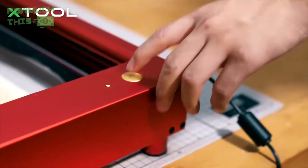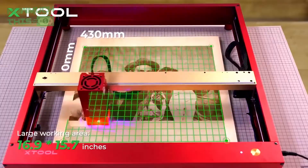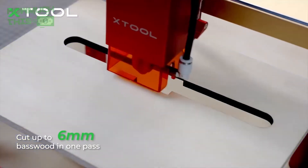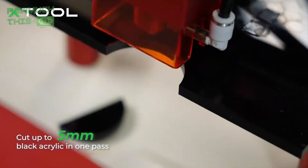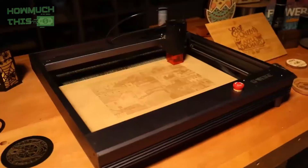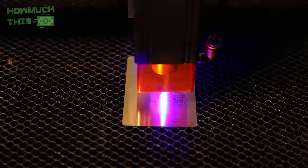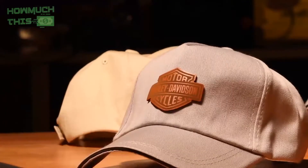Hey guys, welcome to HowMuchThis. Discover the top laser engravers of 2024, featuring cutting-edge technology and exceptional performance. These five models stand out for their precision, versatility, and user-friendly designs, making them ideal for both beginners and professionals. Explore the best options to elevate your engraving projects with ease and efficiency. Let's delve into the top picks for this year.